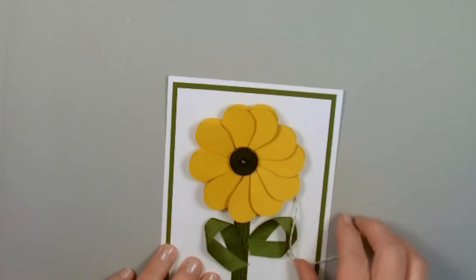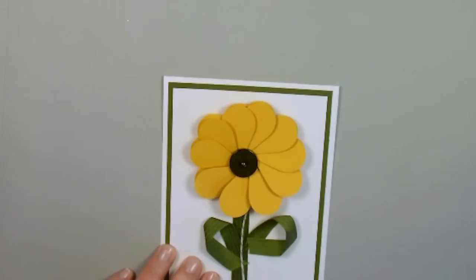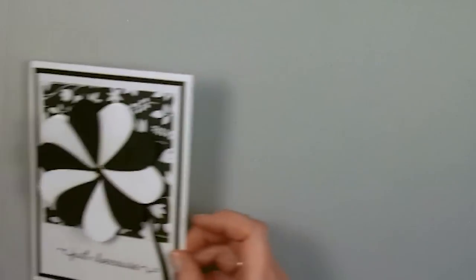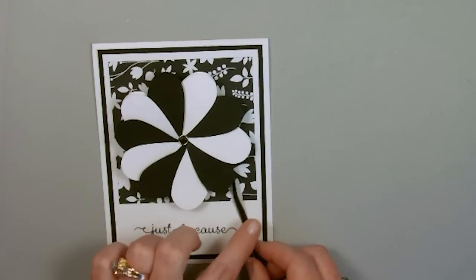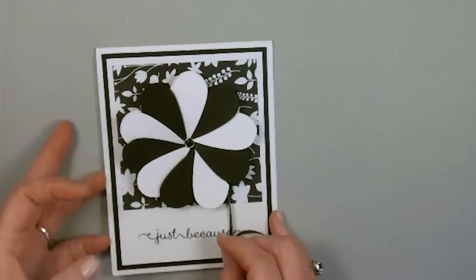I do have videos on all of these, so if you have any questions you can go to my YouTube channel, and I have directions on my blog. Here is another one that I did where I used a wider ribbon to use as the spinner part.